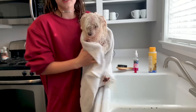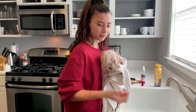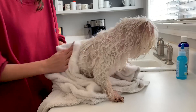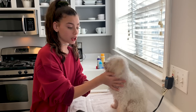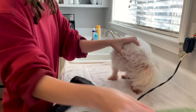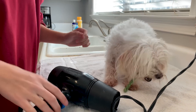Now that he's all washed, we're going to wrap him up in a towel and start drying him. Since he did such an amazing job, we're going to give him a little treat. Since Cash doesn't love the drying part, I'm going to give him a little dental bone to keep him occupied while we dry him.